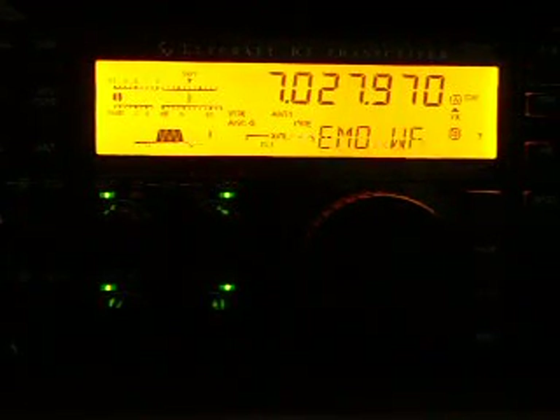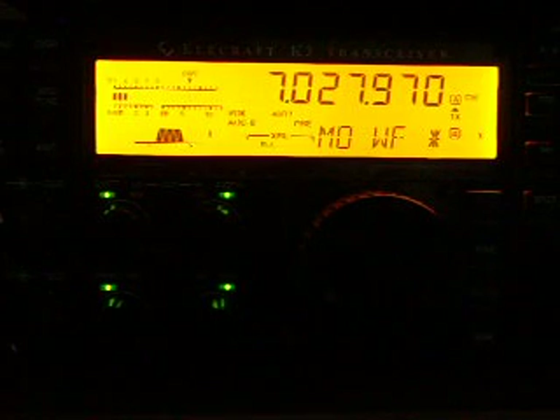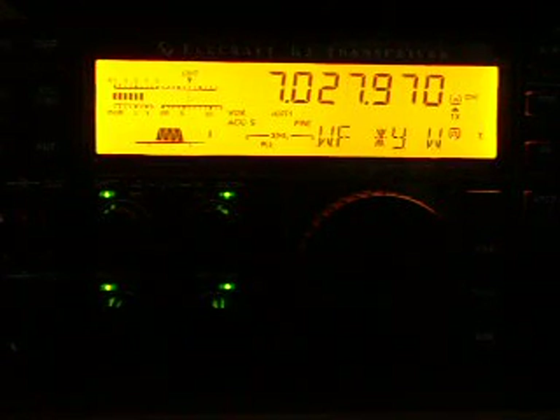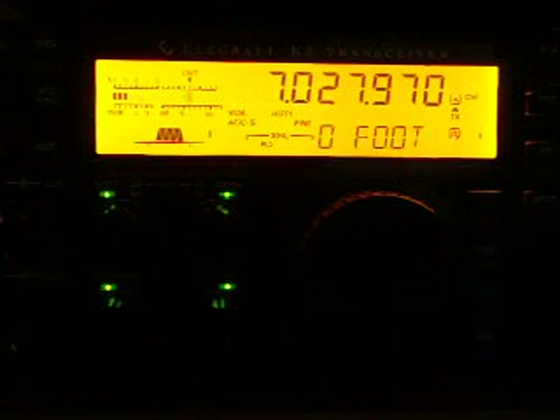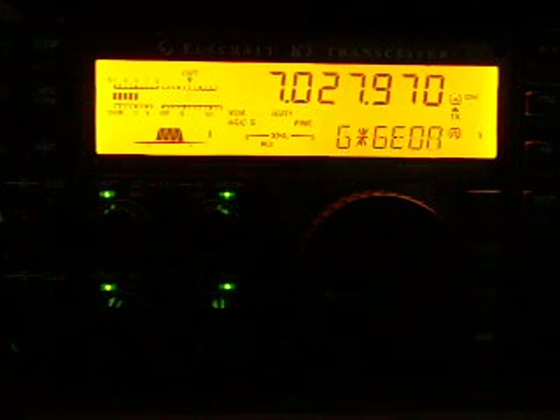I am going to start again. I turn off the Audio Peak Filter. I am in the 40 meter band. The UTC is 14:36, so it is 10:36 AM. The signals are very good, very strong.